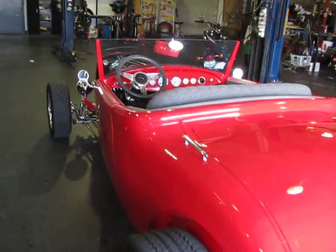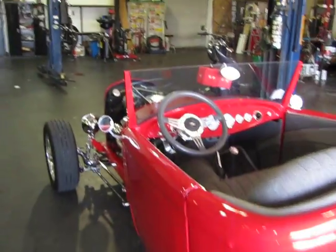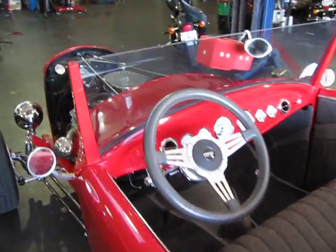This is Bronco Bob, and I got a little video here for Ron showing the operation on the 29 Essex.